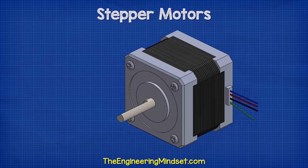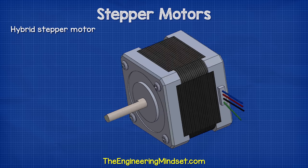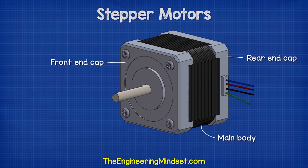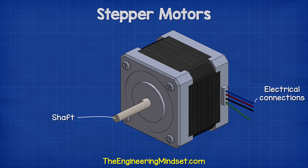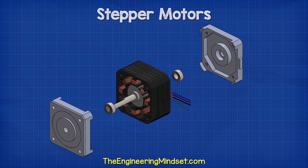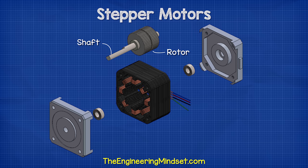There are various types of stepper motor. This type is a hybrid motor, which is the most commonly used. We see the motor consists of two end caps and the main body. The shaft sticks out from one end and the electrical connections are usually found at the opposite end. Inside the motor, we see there are two bearings attached at either end of the shaft. These hold the shaft in place and ensure a smooth rotation. Attached to the shaft, we find the rotor. The rotor and shaft rotate together.